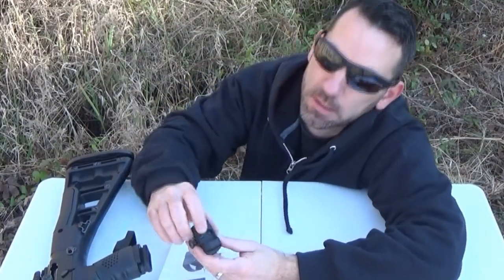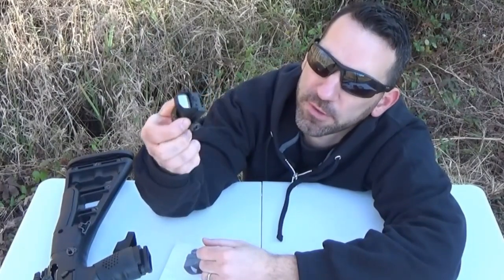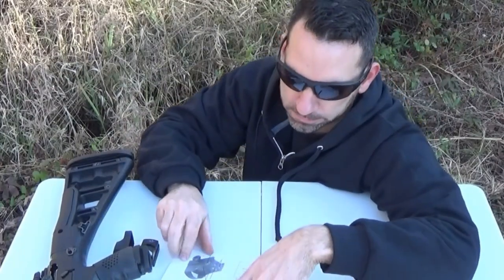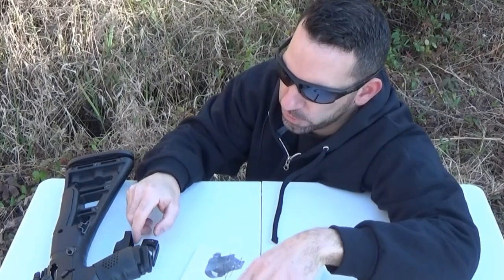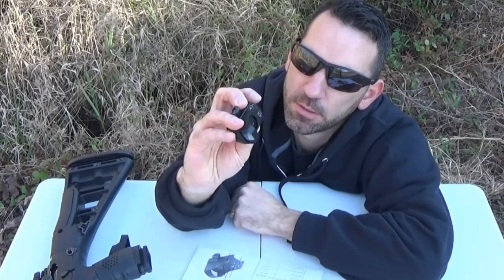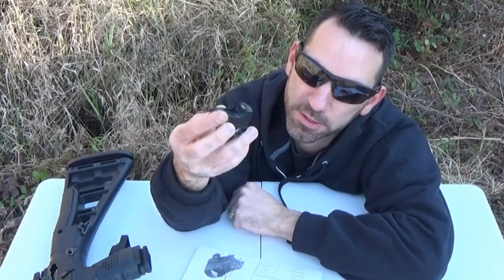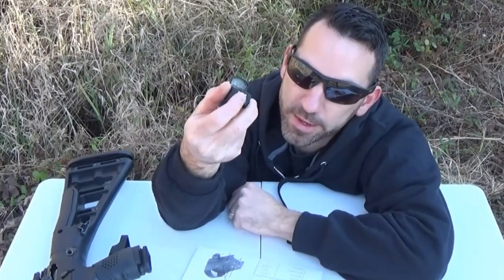It looks like you got a couple screws up there for if you want to mount this thing onto a handgun slide. And then number seven, locking screws. So you're going to have to loosen those locking screws before you make your adjustments, and then afterwards tighten those back up.